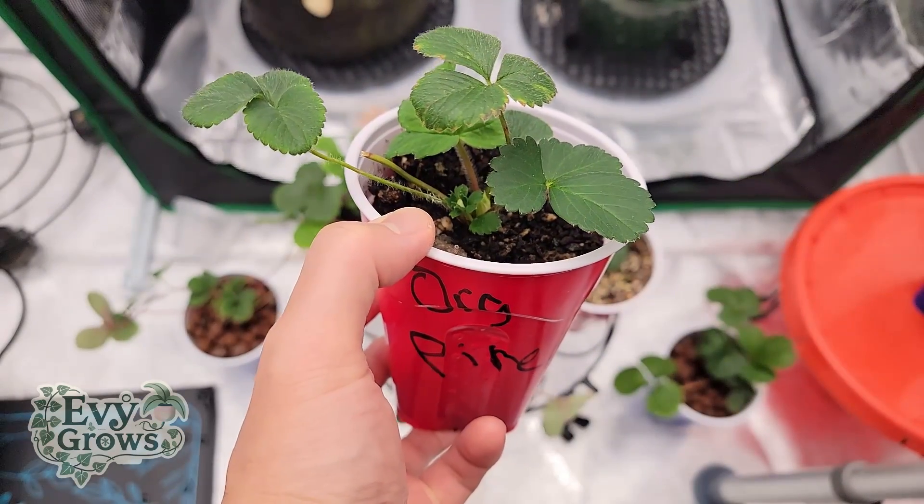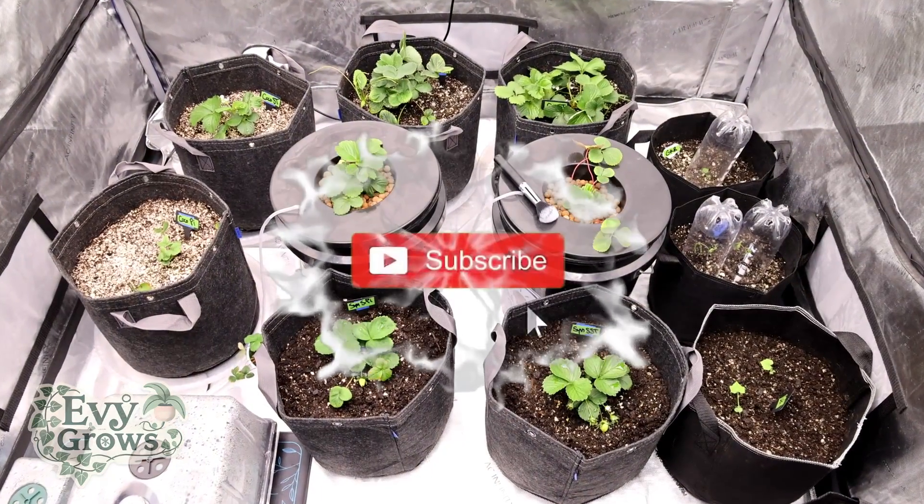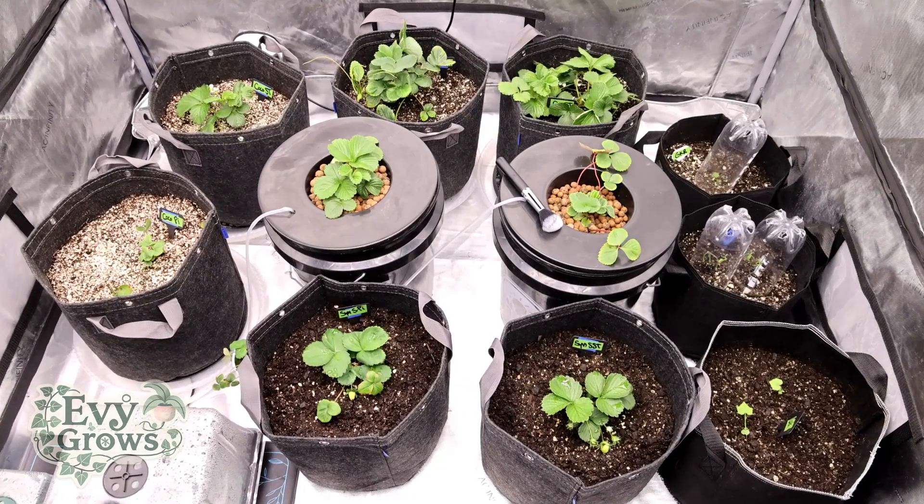If you want to see how these plants developed, check out the Meta Grow project. If you value this content, smash that like, hit that bell, and if you have any questions, leave a comment below.